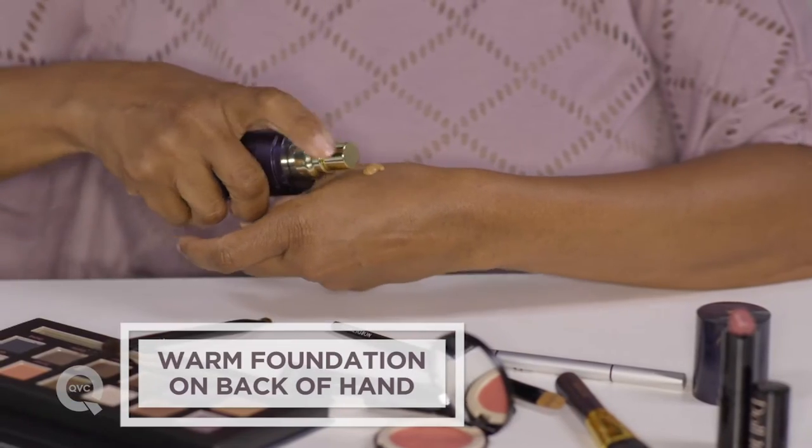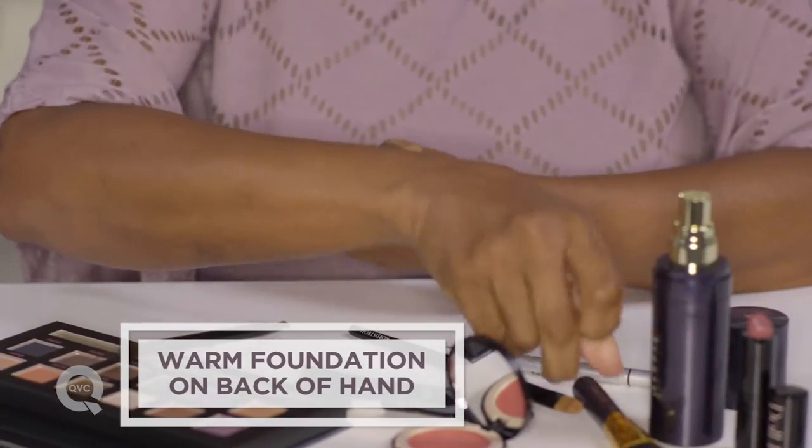After I apply concealer, I put on my foundation. I put my foundation on the back of my hand, and I just begin very lightly covering my face. The reason why I use a brush is because you have more control. Now I have a great canvas where I can put the rest of my makeup.